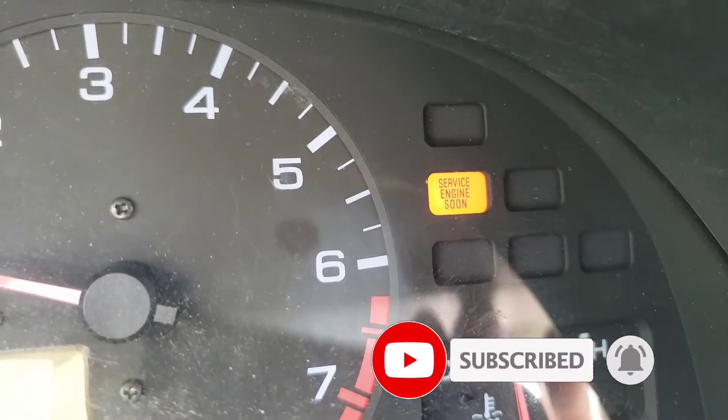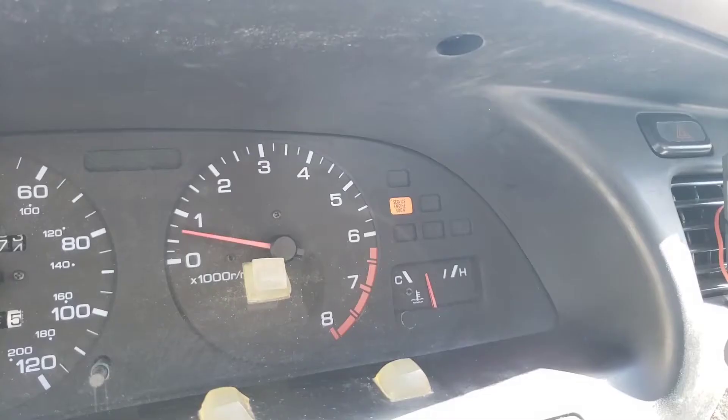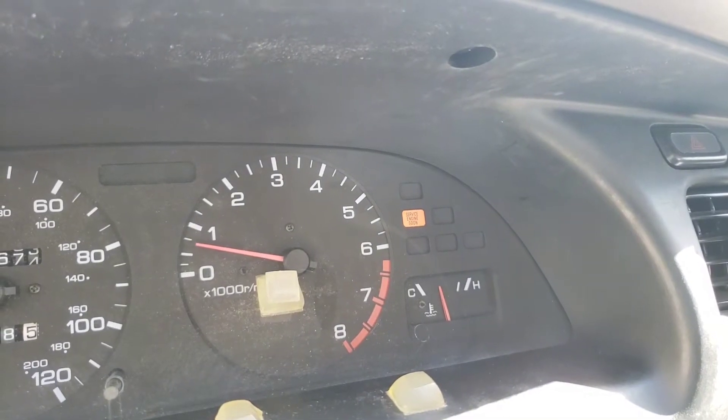The check engine light is on, so obviously there is something wrong. But if you need to turn it off in a jiffy, this is the way to go.